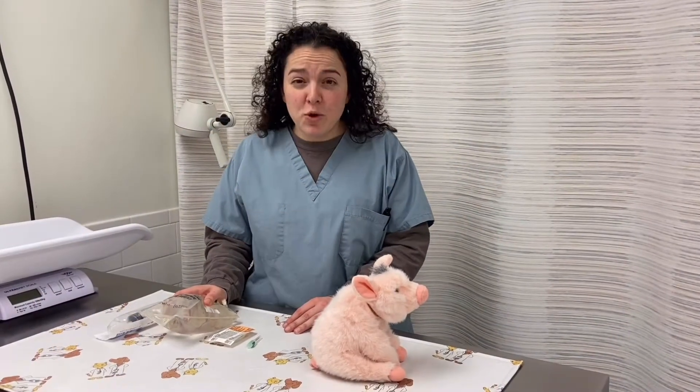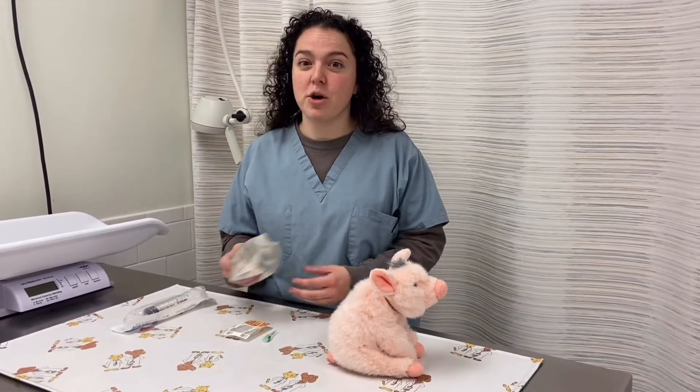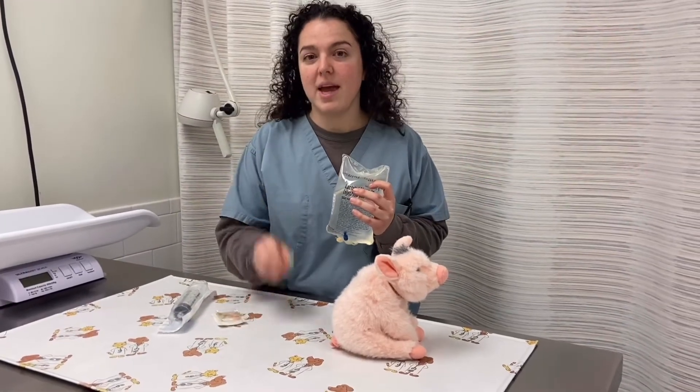Hi, today we're going to go over sub-Q fluid administration using the syringe method. So you want to make sure you have all your supplies: your bag of fluids, a syringe, a butterfly needle, and a needle.